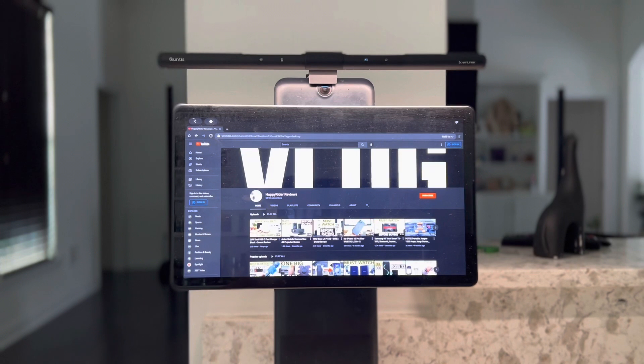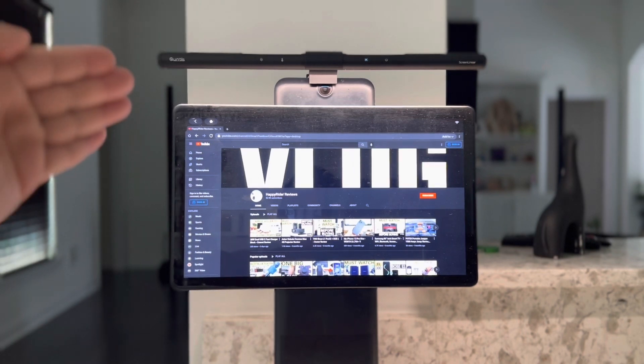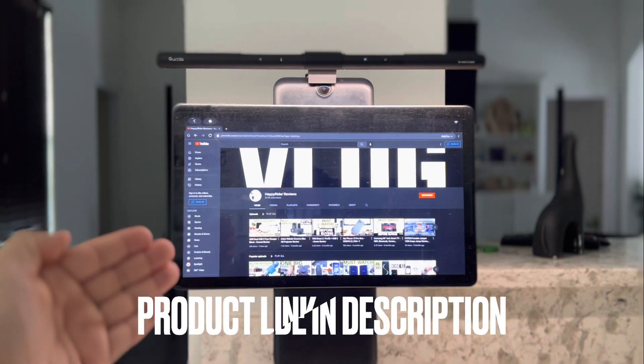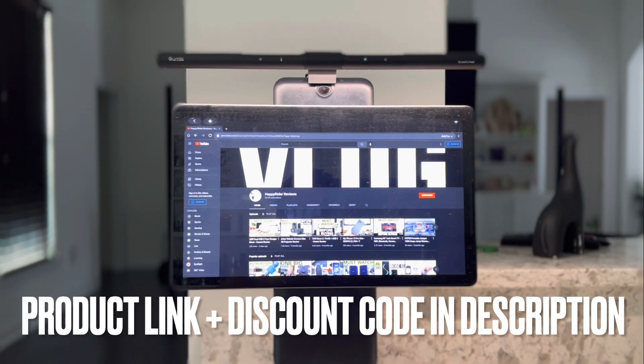So if you are looking for a good and affordable monitor light that will help you reduce eye strain and feel less tired while keeping the room lit to your preference, I will leave the link to this product along with the discount code in the description box down below. Check it out, guys. Thanks everybody for watching — subscribe for more and I will see you all in the next video.